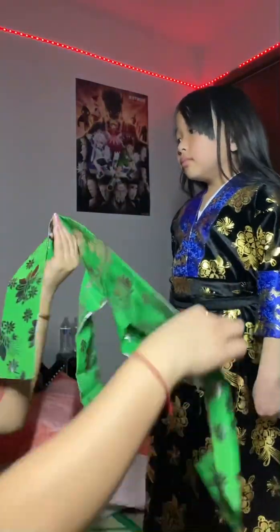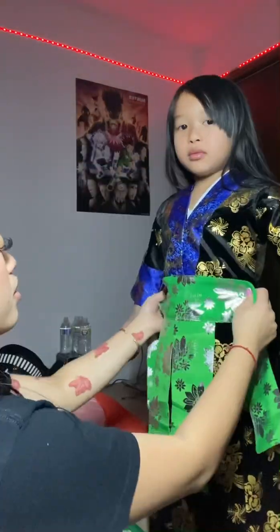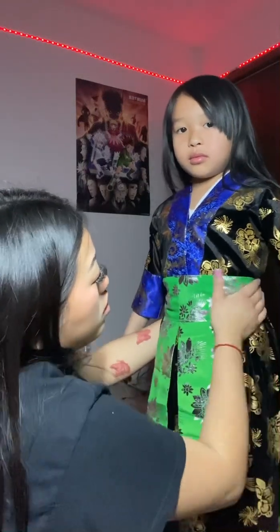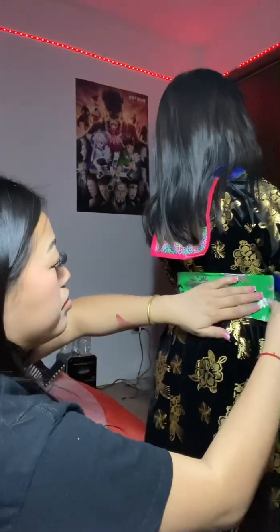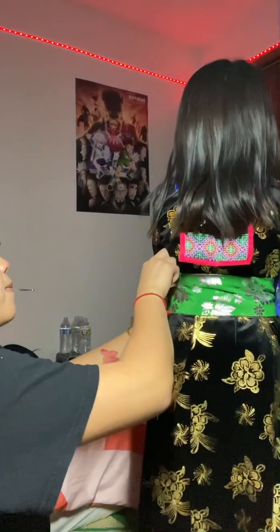This is the green one — it's the belt but it's green, and it goes on the front. As always, putting it on nicely and tight, making sure that it's in the middle. Then just adjusting and safety pinning it.